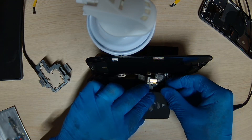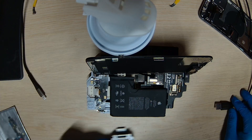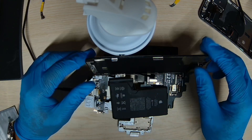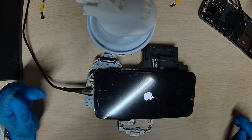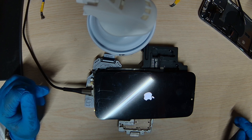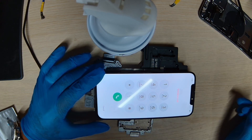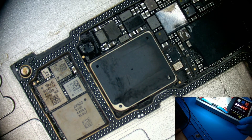Let's hook up the LCD screen, then hook up the battery. Let's power it on — the phone is charging at 1.5 amps. The phone is charging fine, the touch is working, everything is good. Now let's start reballing the board back.